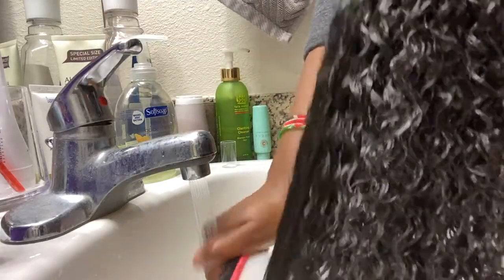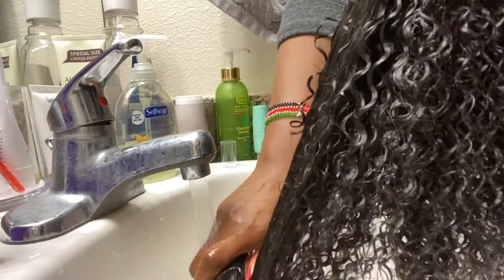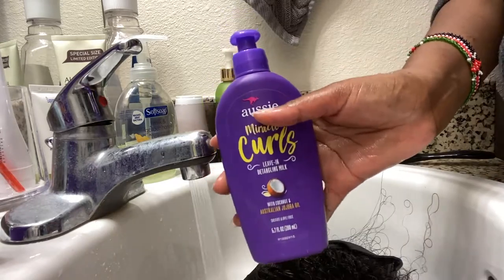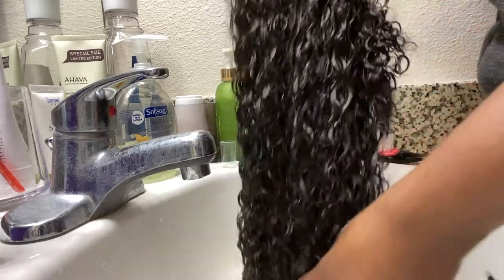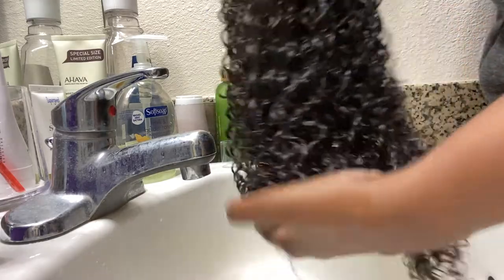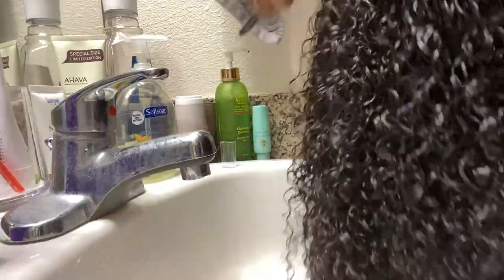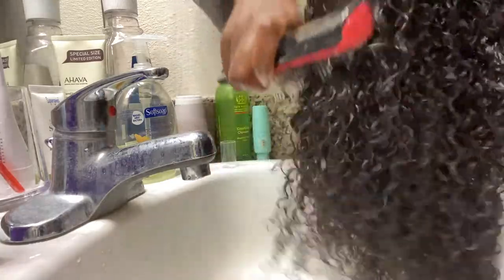I'm using a Denman brush here to try and detangle the wig. Maybe I should have done this after putting the leave-in conditioner, but as you can see it's really, really soft and smooth and really easy to comb. This is the leave-in conditioner that I put on, and once I put this on it got even softer. It was really, really easy to comb, and the comb is going through much, much easier than before I put the leave-in conditioner.